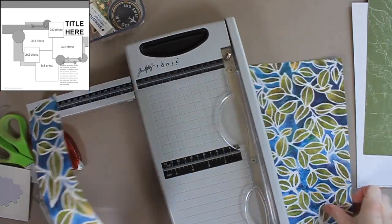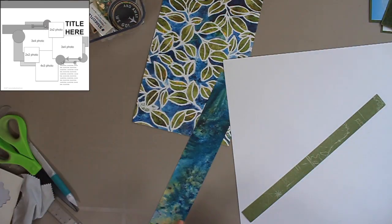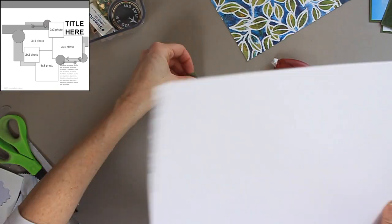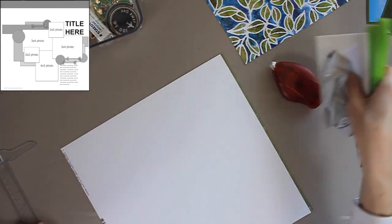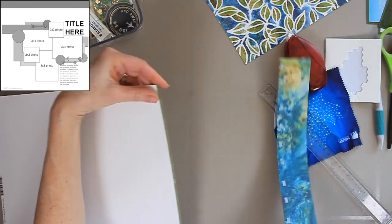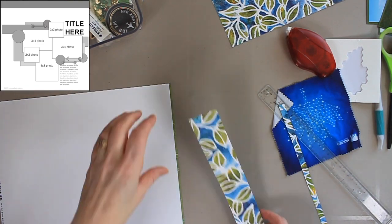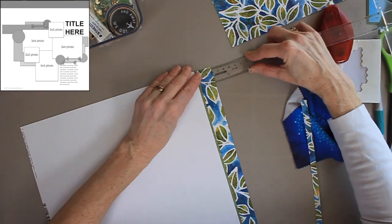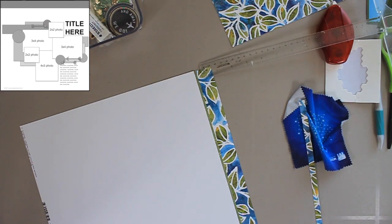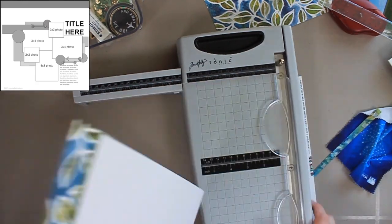The first thing I'm going to do is prepare my foundation page. As you can see from this sketch, there is a border at the top of the page. On my page, the visible border ends up measuring one inch wide. I cut two strips of paper — one at two inches and the other at one inch — but they are adhered behind the white cardstock, which is why the visible border ends up being only one inch. I adhered this to the white cardstock and only then trimmed it down so the entire page measures 12 by 12. I find it much easier to do that after, rather than cutting the paper before and trying to fit it all together.